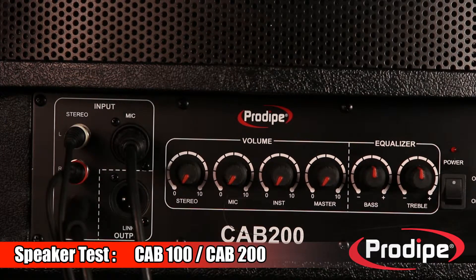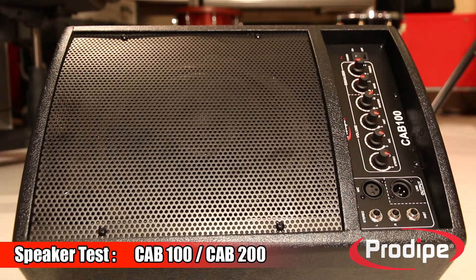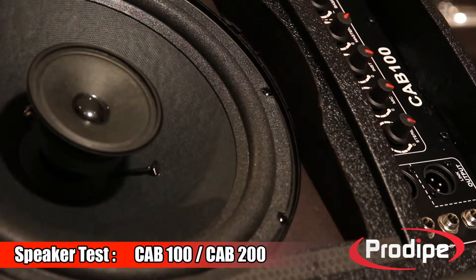With their 45-degree angle cabinet design, the CAB 100 and CAB 200 are also excellent when used as wedge speakers. The accuracy of a coaxial system's directivity really helps the CAB 100 and CAB 200 make the mark in group and orchestra performances.